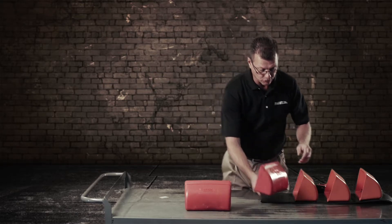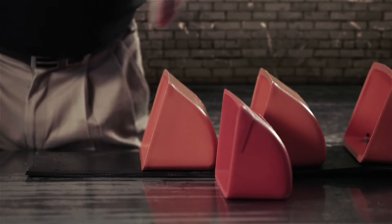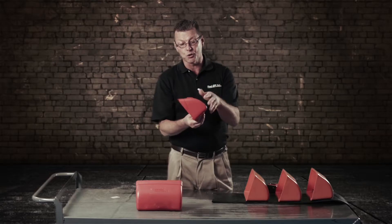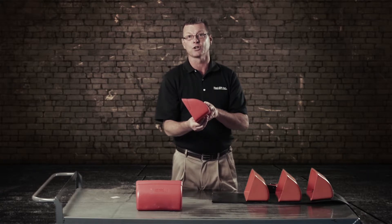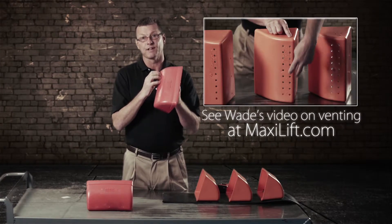This will get your buckets a lot closer together, and it gains your capacity of your bucket elevator. If you do have low profiles on your leg and you feed from the downside, this is where you really need venting on your buckets.